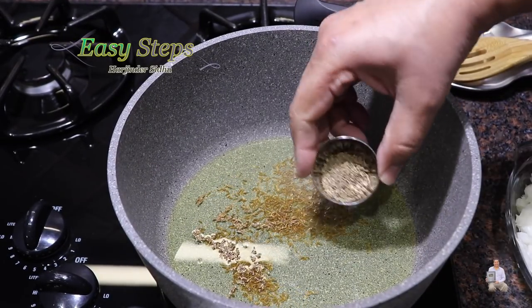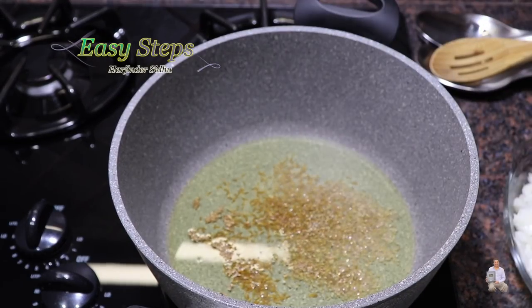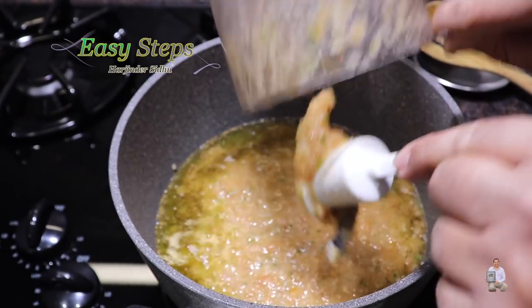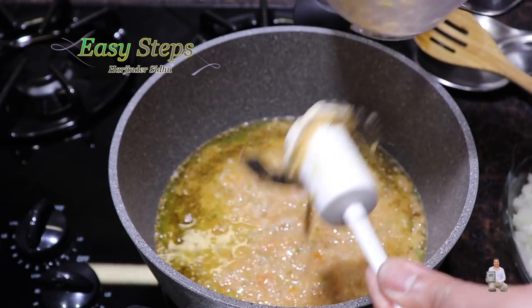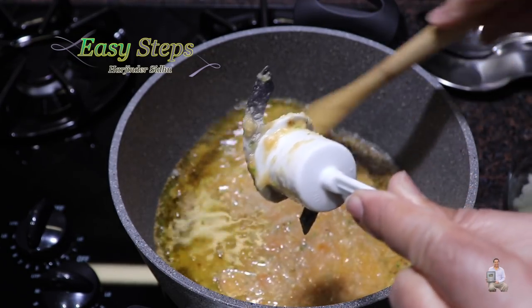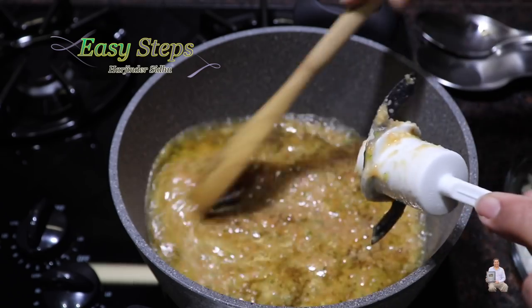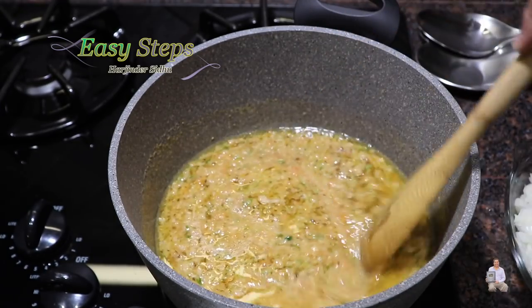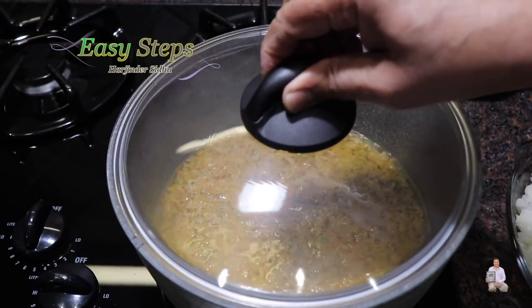Add the carom seeds and ajwain. Then pour in the gravy from our tomatoes, green chili, and garlic. After mixing it well on high heat, we're going to cook for two minutes.